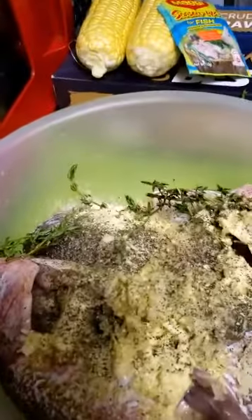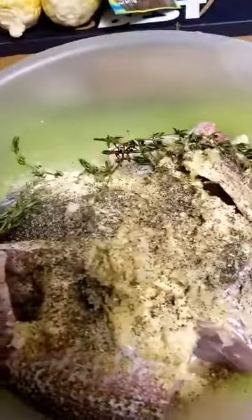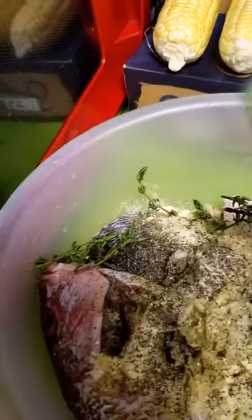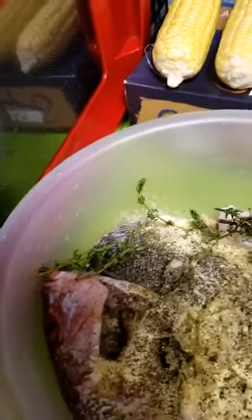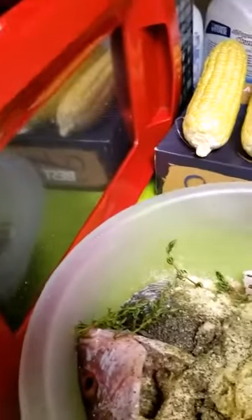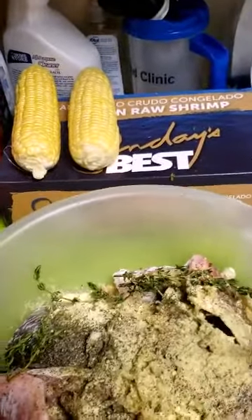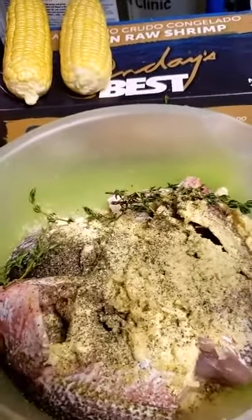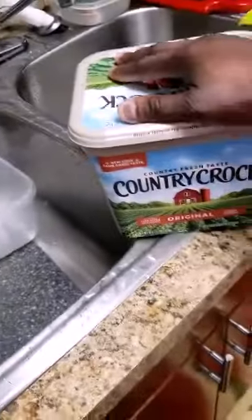I'm going to just steam the fish and the shrimp together. The only thing I'm going to do different is put the shrimp in a different sauce - butter, water, and pepper. I'm going to put in the corn. This is the fish seasoning. I'm going to rub up the fish, then wash out some of the shrimp.